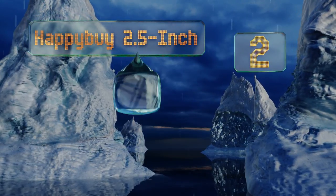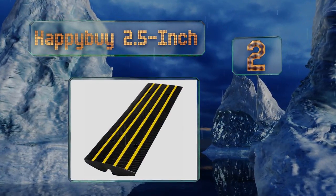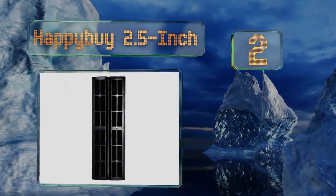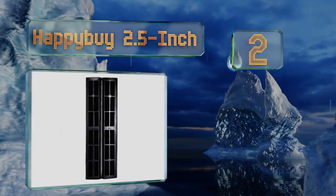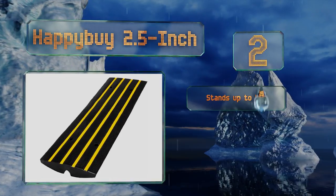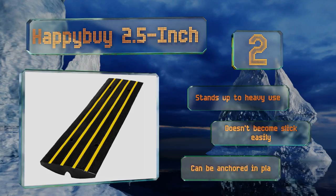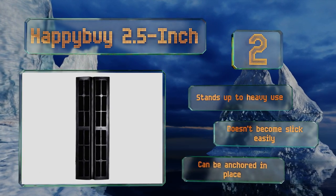At number two, at an ample four feet long the Happy by Two and a Half Inch gives you plenty of room, but should you need more it's sold in various multi-packs too. Unlike many, it has reflective strips for greater visibility and nighttime safety. It stands up to heavy use, doesn't become slick easily, and can be anchored in place.